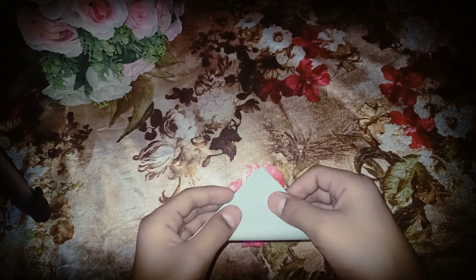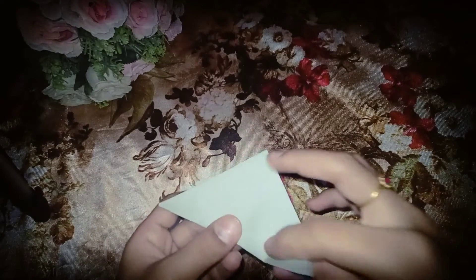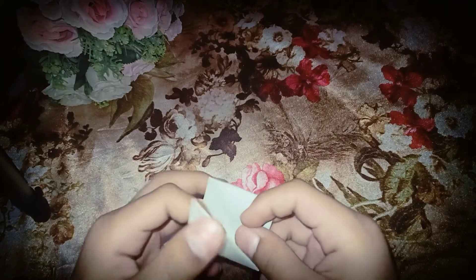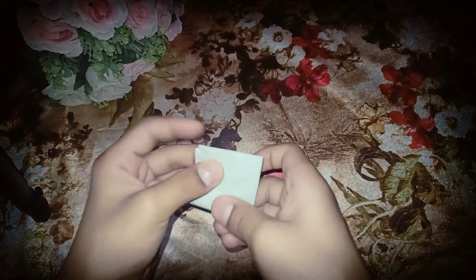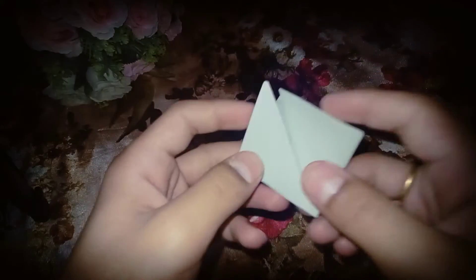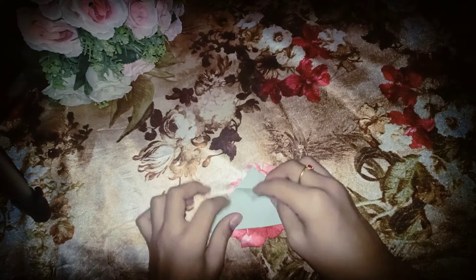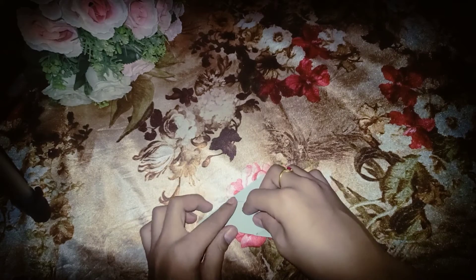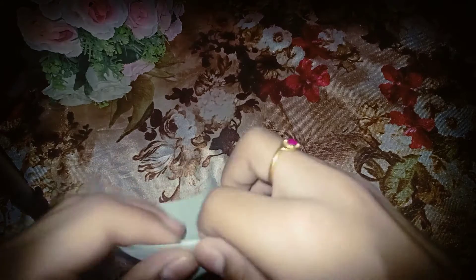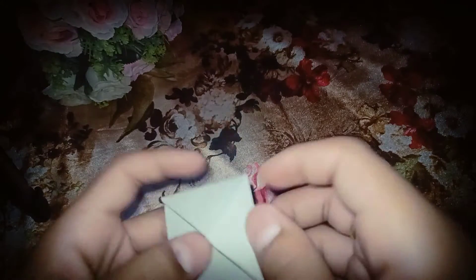Then you have to fold it half, then you have to fold it. Then you have to fold it like I am doing. Now I will make the background.